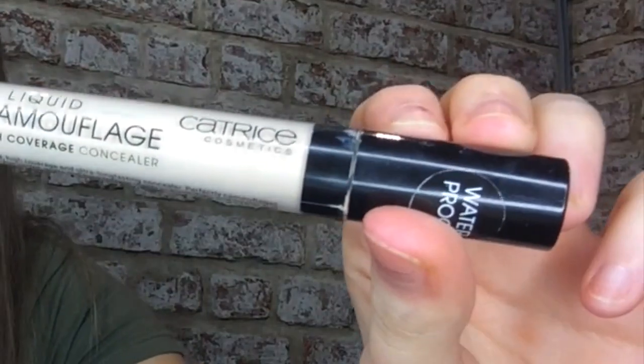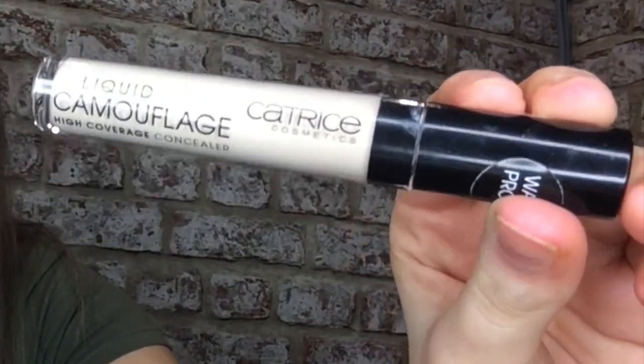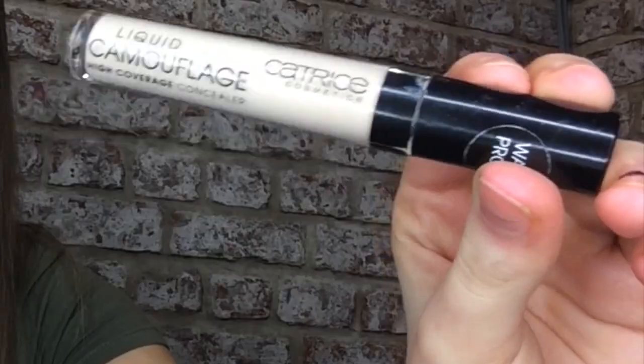Now for the concealer — this is the Liquid Camouflage Concealer by Catrice, and I love this product because of many things: it's very high coverage, it's cheap, and it's just a must-have when you do makeup. You kind of just underline here, smoothly and flatly. I always raise my eyebrows when I do this — I just feel like I have to.